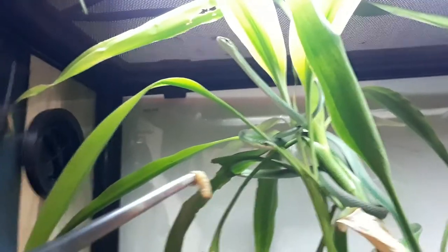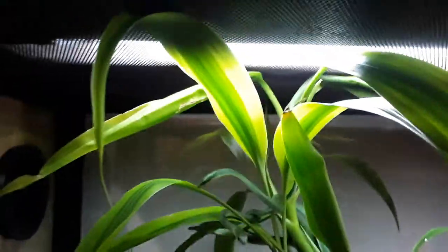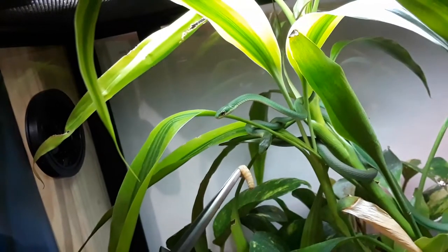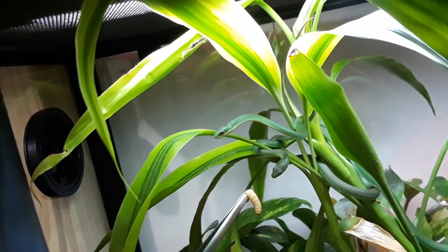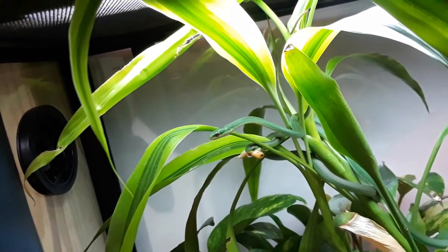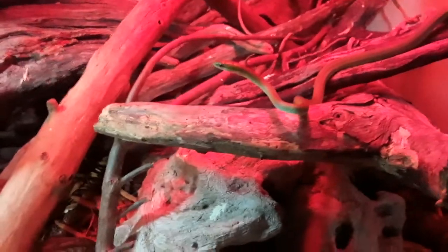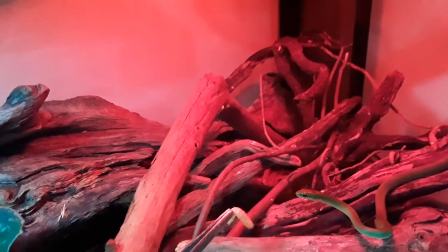What I do have for these other guys is these wax worms, which they love. I try not to overdo it with the wax worms because they are super fatty. He'll take it — there he goes. It looks like this guy dropped the discoid, but it's okay because I have a little wax worm for him.